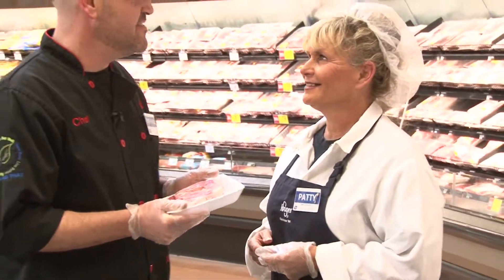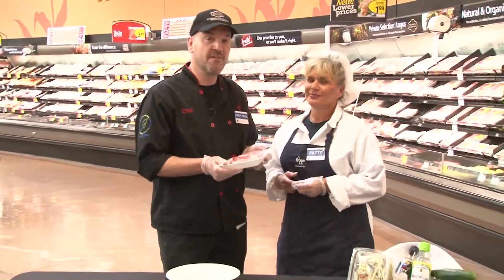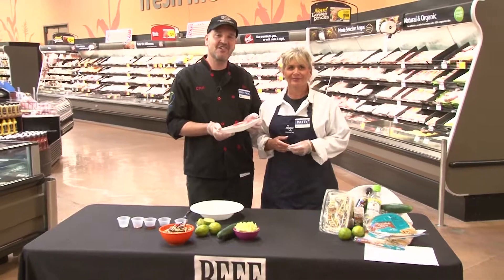Thanks, Patty. This ribeye is going to make a great Asian beef taco. I'm Kroger Chef Paul, and I'm going to show you how to make it.